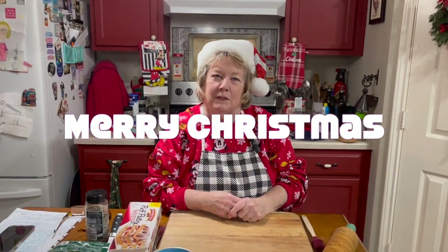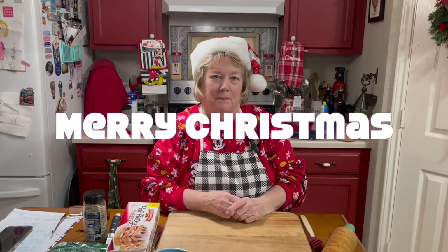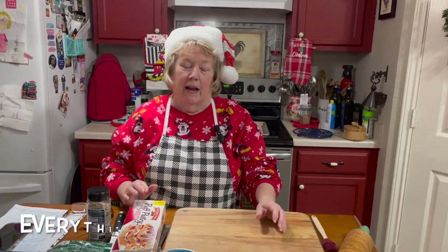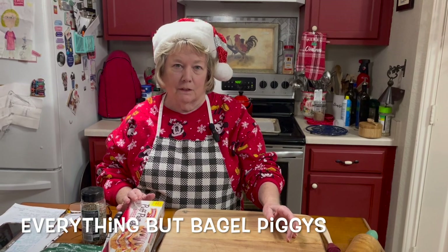Hi, welcome to Simply Country Cuisine and Merry Christmas 2023. Today I'm getting ready for our Christmas party and I'm going to make what's called everything but bagel piggies.